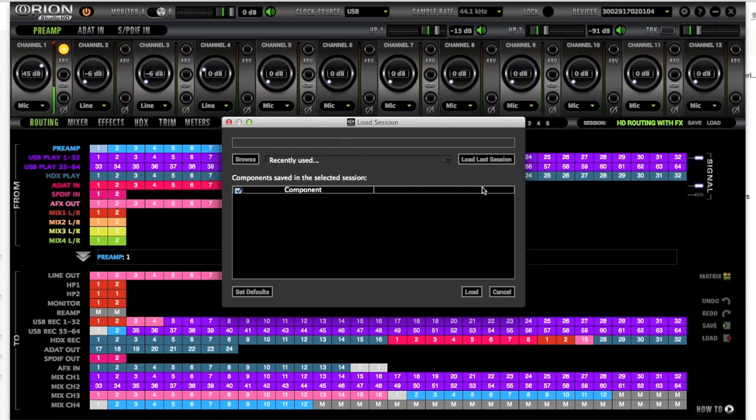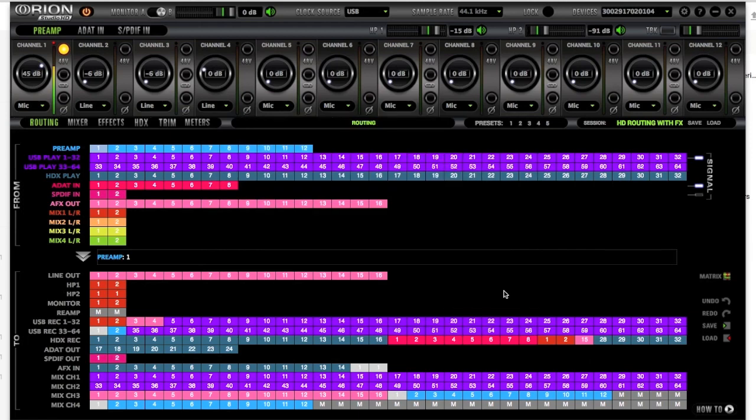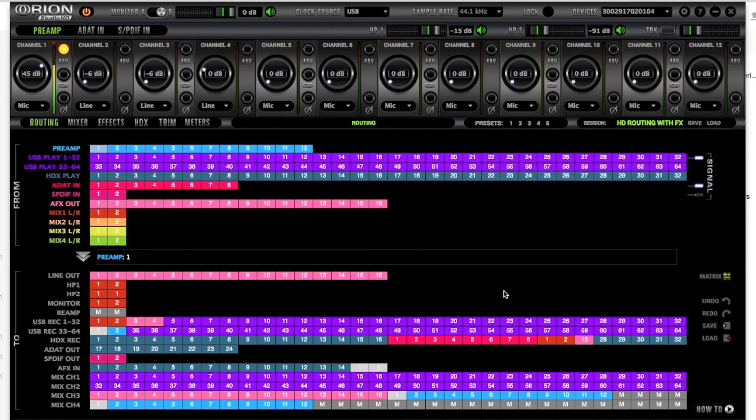You can actually save and load routing sessions. I have presets like 'HD routing with effects,' 'Pro Tools HD summing,' 'Pro Tools HD with USB to YouTube,' and more. Once you start to get your signal routing and paths saved, you can have that open every single time. The first few days you really just have to dig in and figure out what you want — it's pretty much like a glorified patch bay for this hardware.